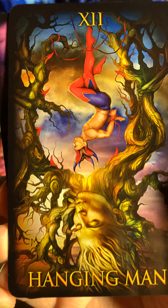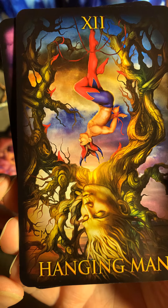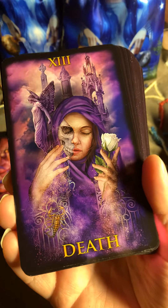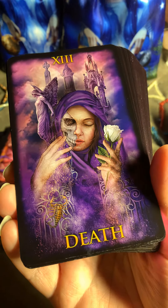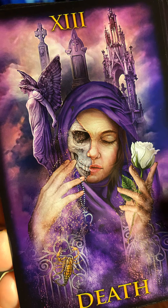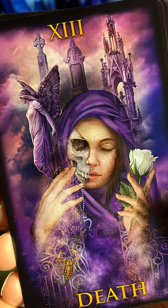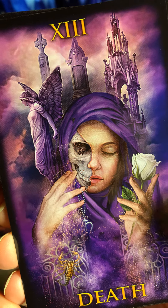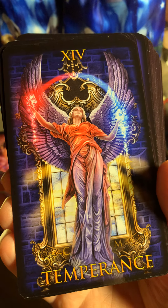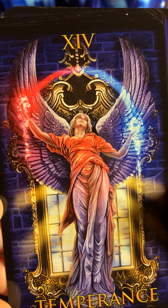Here's the Hanged Man. Here's Death — very interesting, very beautiful and interesting. Here is Temperance — oh my god.